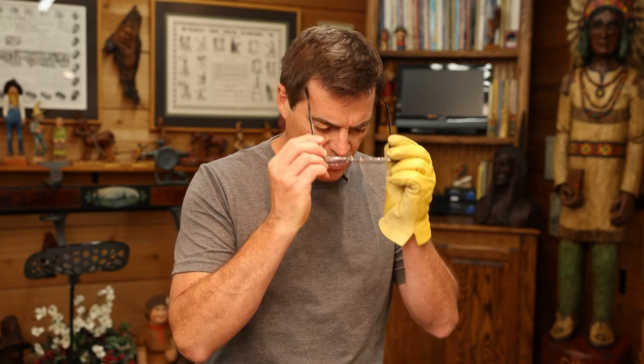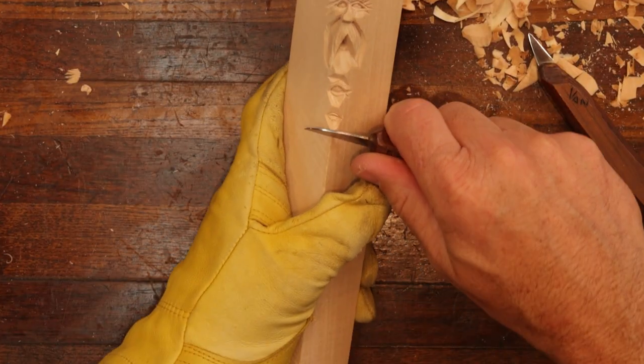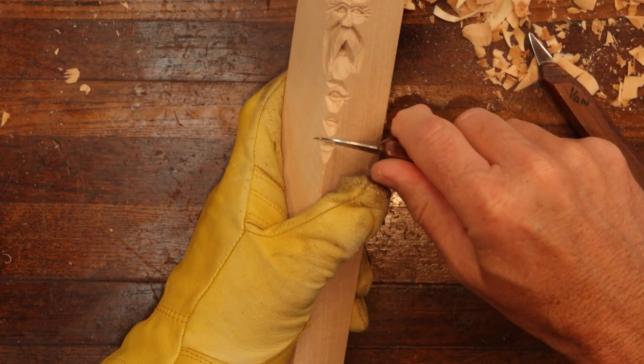Today we're going to challenge you with doing an eye with a knife. We're going to get started here. I'm going to get on our block of wood. We're going to make our eye planes here.